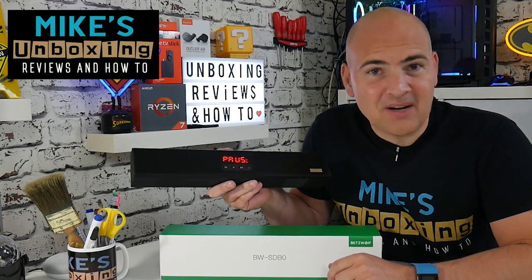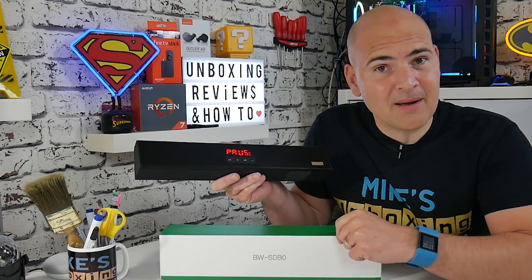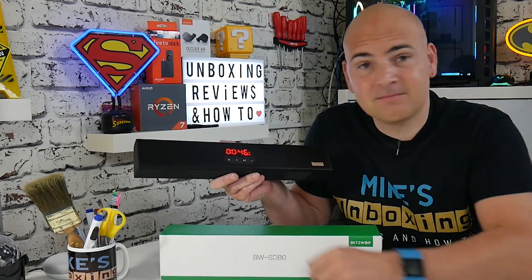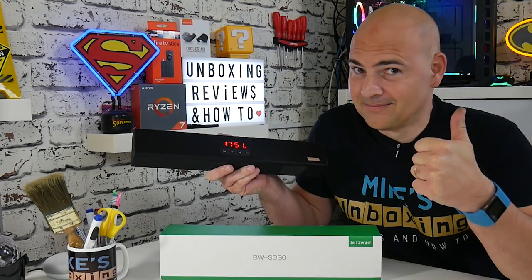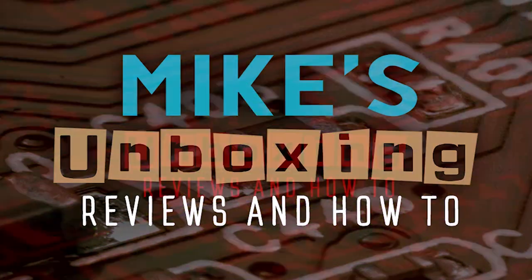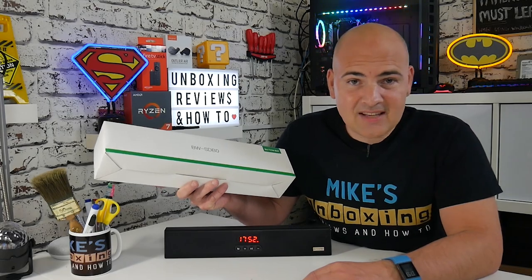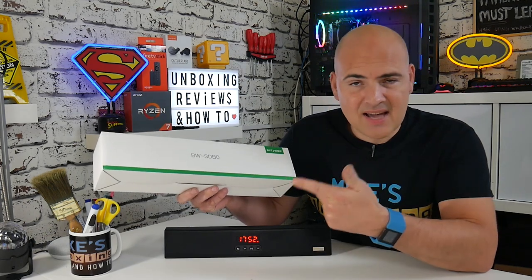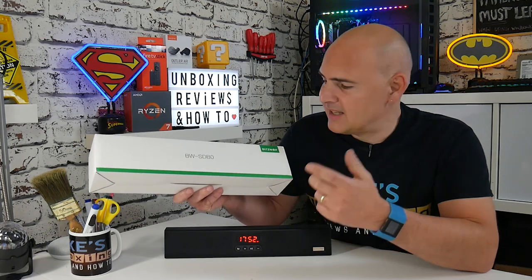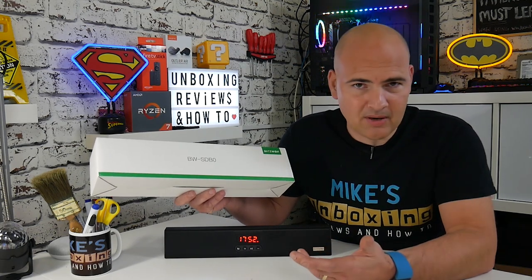Hi, this is Mike from Mike's Unboxing Reviews and How To, and today we're going to take a look at a soundbar from Blitzwolf. Keep watching to find out more. So this is the Blitzwolf BW-SDB0 — a really, really inexpensive soundbar from the people at Blitzwolf.